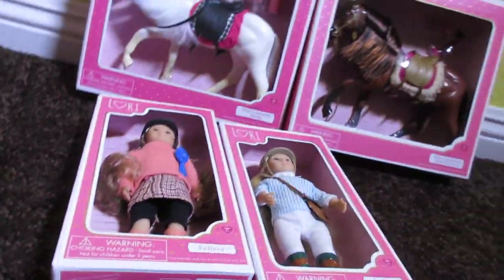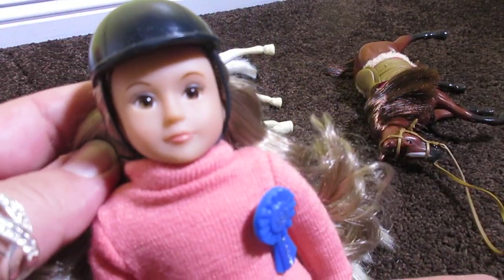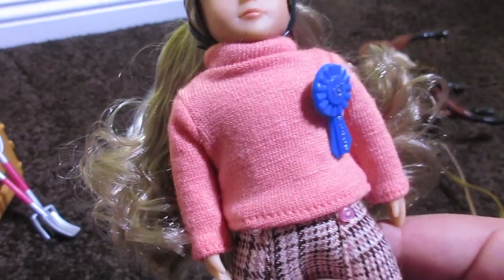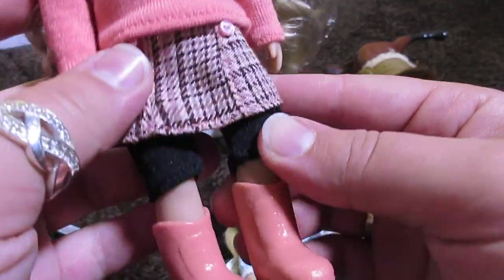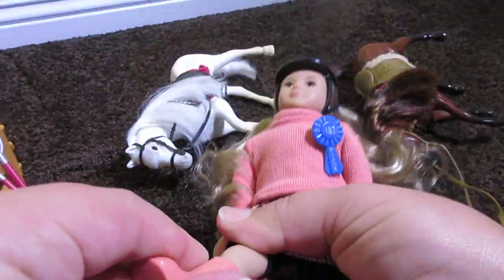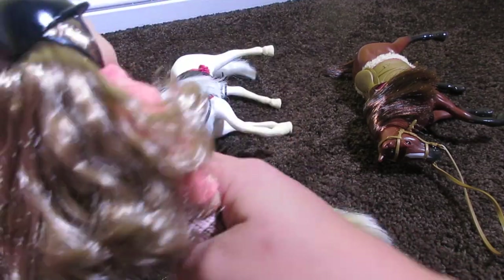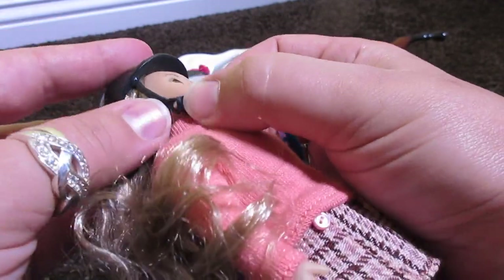Now let's open the horses and the girls. These are the girls and they have beautiful horses. This one's name is supposed to be Felicia. She's got a first place little badge on her shirt, a super cute outfit, and I love her boots — they're so cute, they're just slits on the back. I love her outfit, and her hair is beautiful, it's so nice and soft. I could take her horse racing hat off too, or keep it on. So fun — I love her.